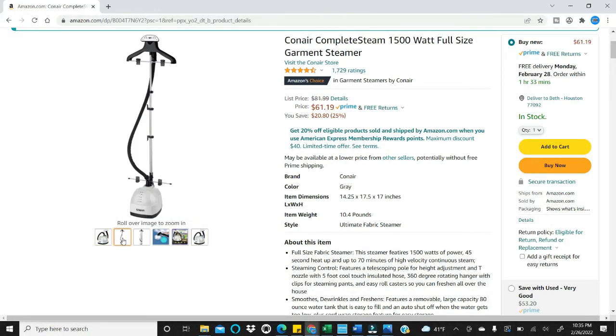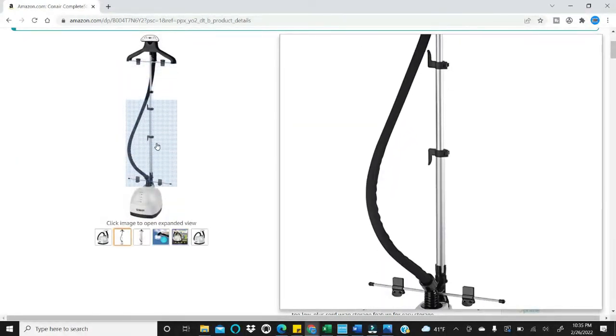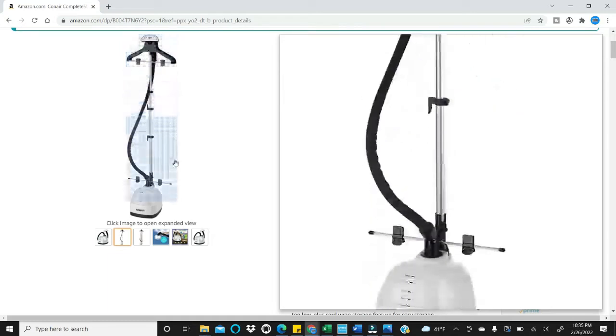Let me show you what it looks like put together. This pole is adjustable so you can set it to the height you want. There is a hanger included. I do have arthritis and these clips are very tight, so it has been a little difficult for me to put pants on there when steaming them. I think they might loosen up as I use them more.